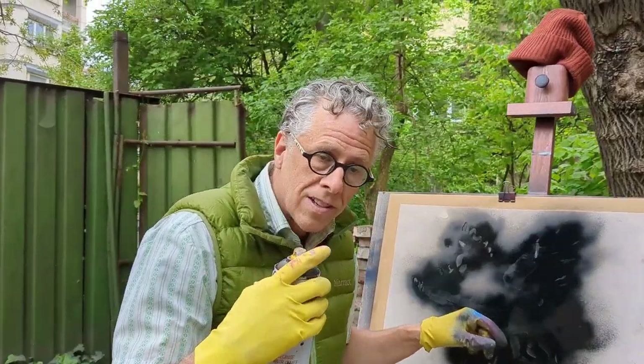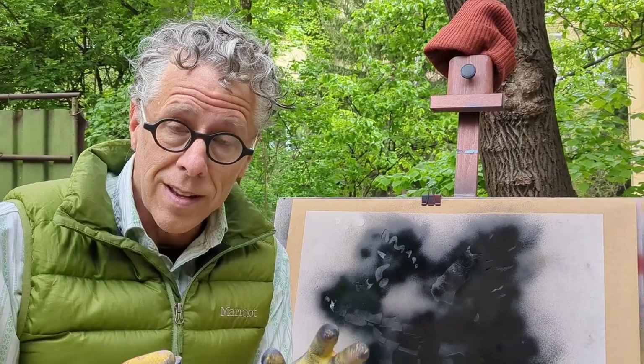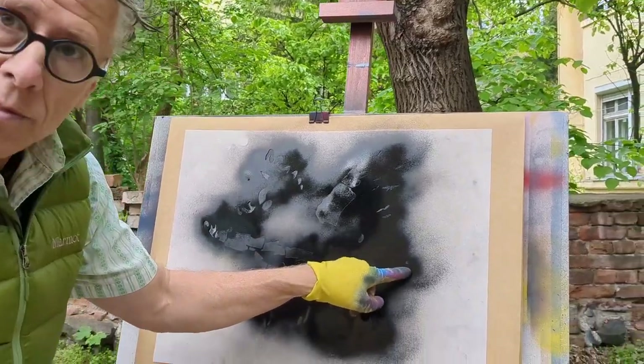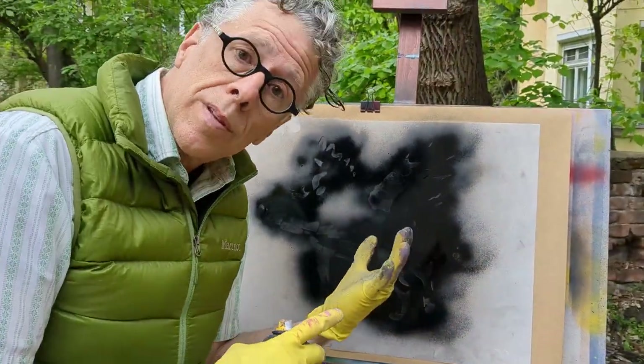Now on a mid-tone stencil like this, the black is not going to touch the white. The black is going to be separated from the white by the mid-tone, so it's really important to use the registration marks to line up your stencil. See this little square here and this little square right here? Those are two marks that are going to exist in both the black and the white stencil, and I'm going to use those to line up the white stencil with the black.